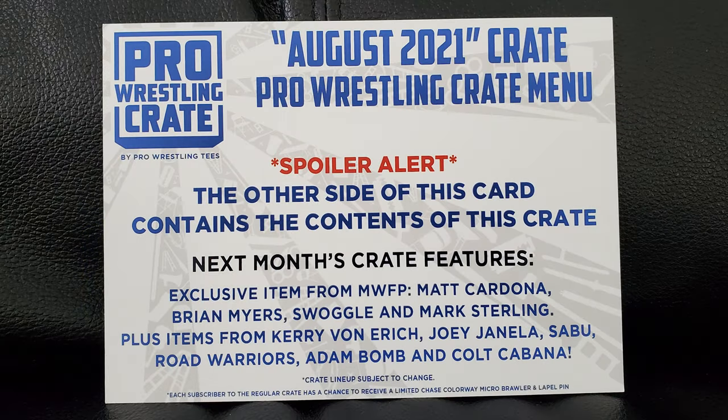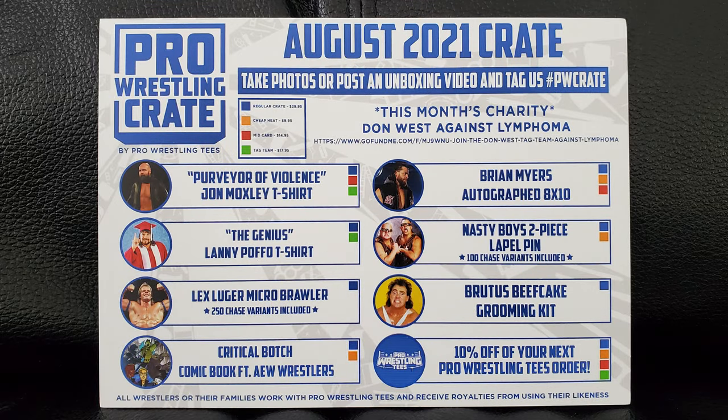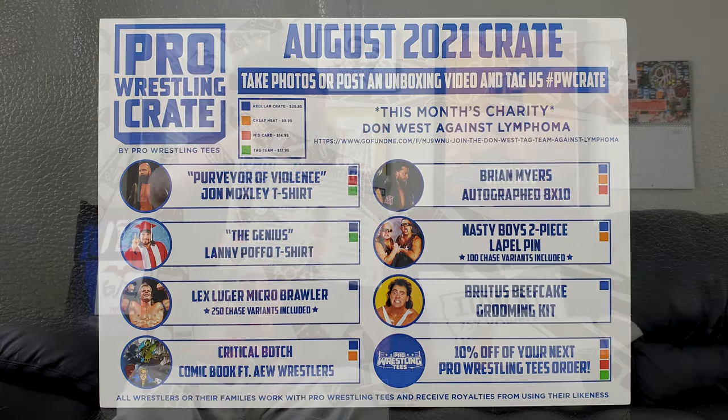So there's one side of the crate card for you, and then flip this around for the spoilers. There's the other side for you, anybody that likes to see all that stuff. And now let's get that out of the way and get on into this thing.